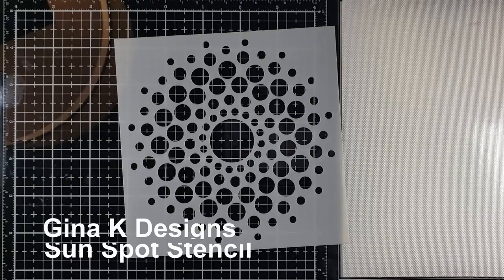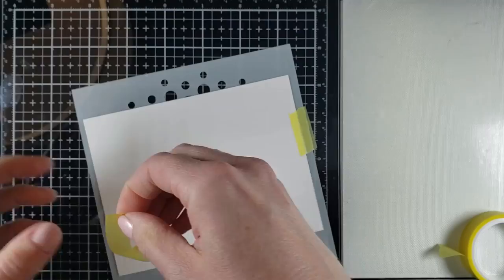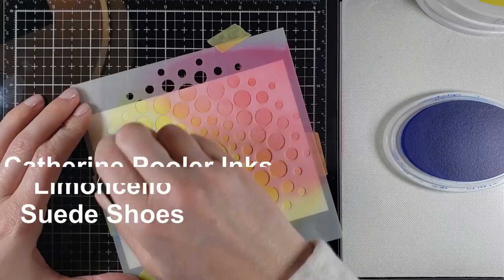Basically, just finding ways to create simple cards and not put too much time into them. Here I'm bringing in a different element for this card making. Last time I used a stamp twice; this time I'm going to use this stencil a few times. This stencil is from Gina K — it's a fantastic stencil and I got a lot of use out of it for these 10 cards.